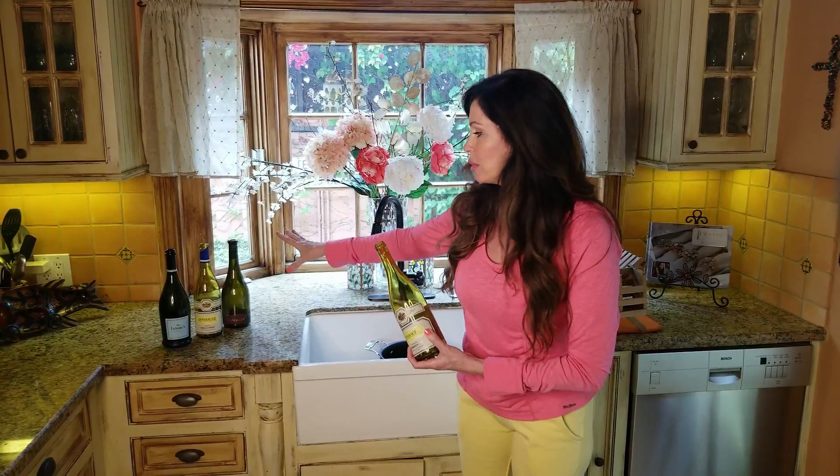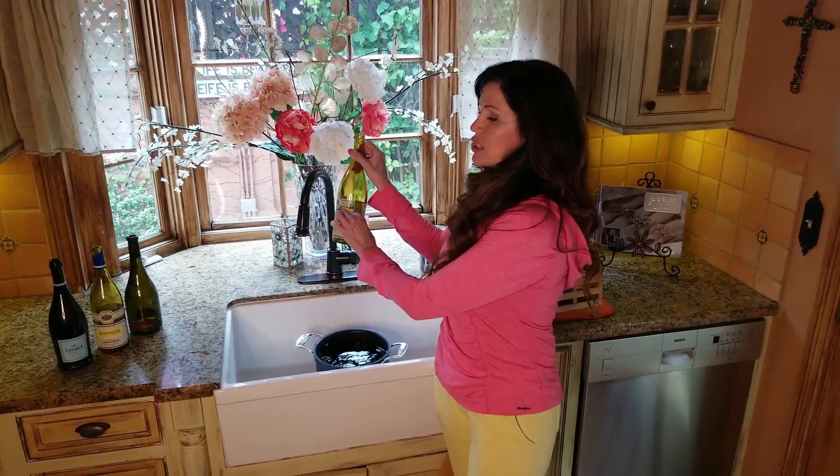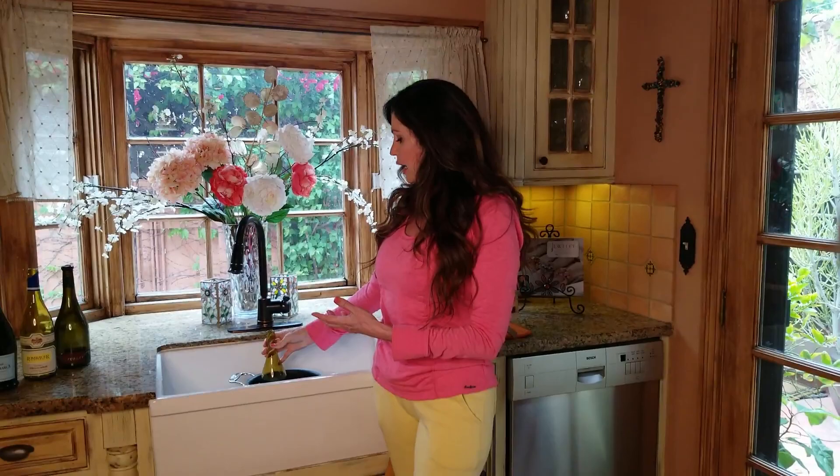Then I'm going to peel the label off the bottle of wine. You take a pot full of warm soapy water and put the bottle right into it, and let it soak overnight. In the morning you should be able to easily peel off the labels. You can put two or three bottles together in one big pot.